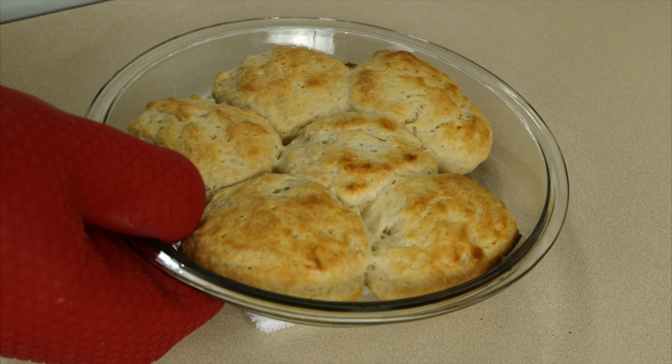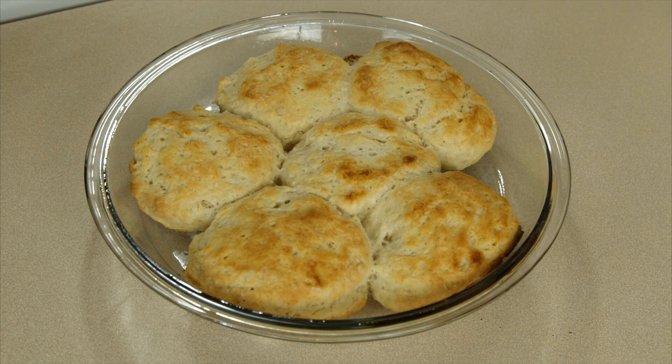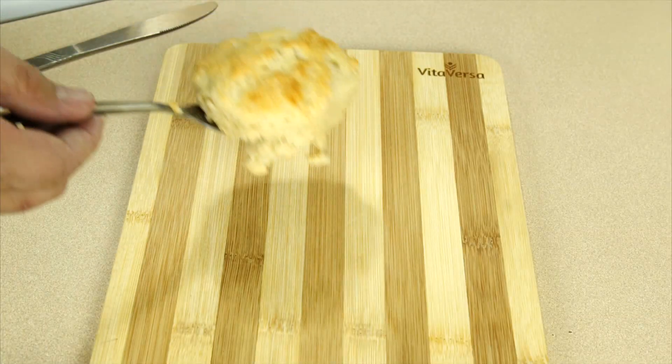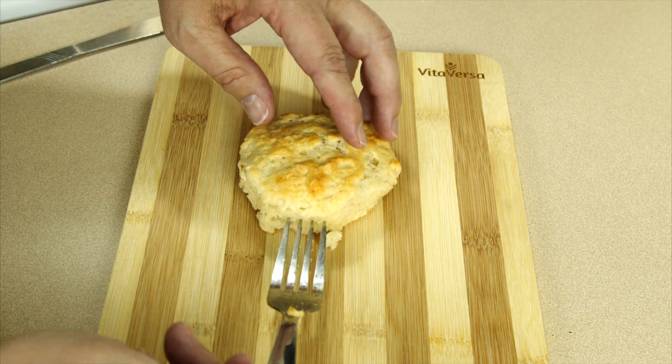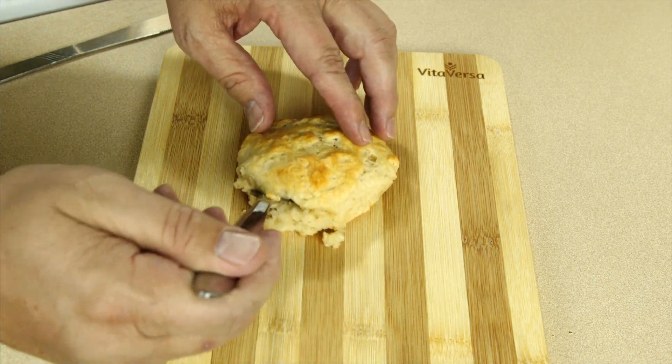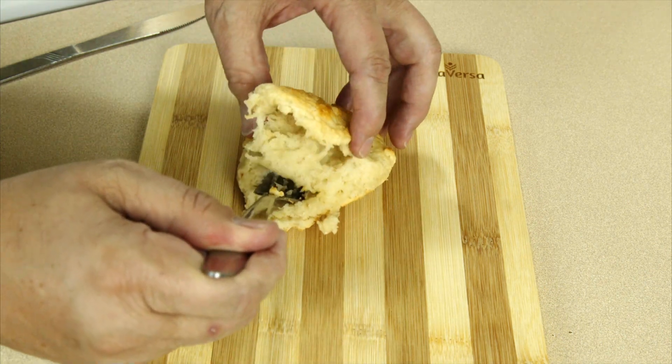And after 25 minutes, they look like this. Now the hard part — I gotta let them cool. They've cooled down a little bit. Now they're still really hot, but I'm gonna take this thing and I wanna see what's inside. Look at that — got a nice crumb to it.